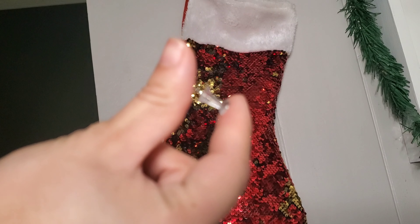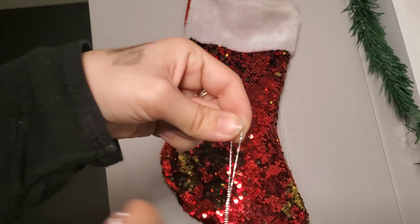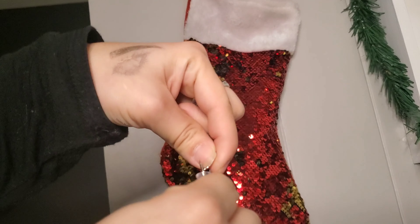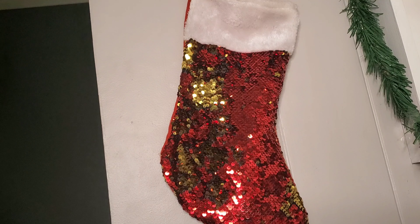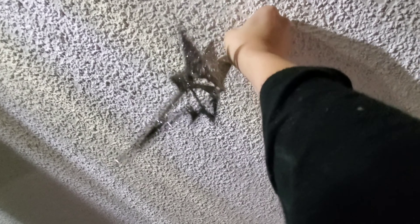Next I'm going to show you how I decorate my ceiling. I just get a tack, rope the string around it two times, and push it up into the ceiling. The kids love when I do this — it always makes a big statement as soon as you walk in the door.